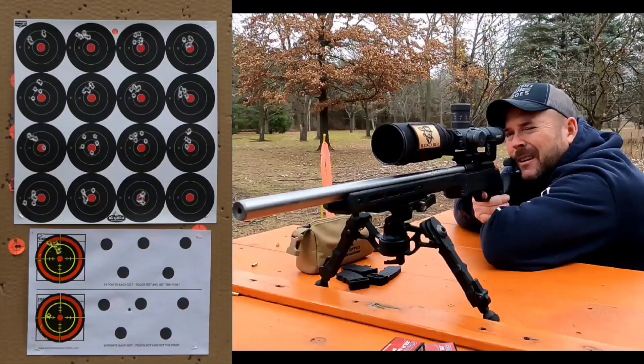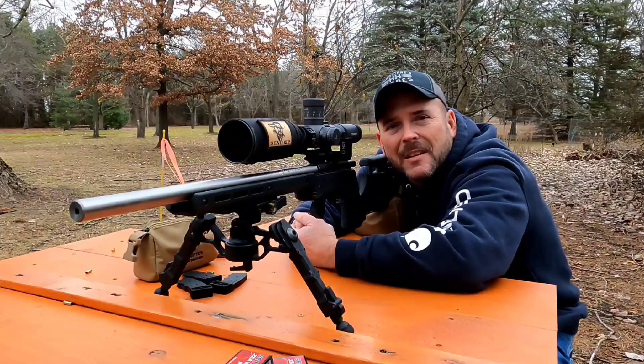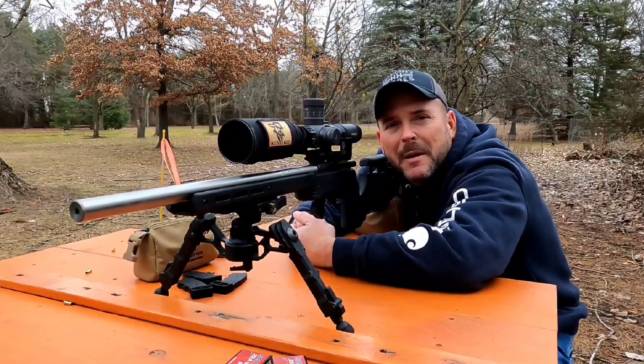Yeah, this barrel seems to like the slower stuff. It looks like the 1045 and the 1046 probably had the best groups. Let me get these things measured up and I'll get right back to you.